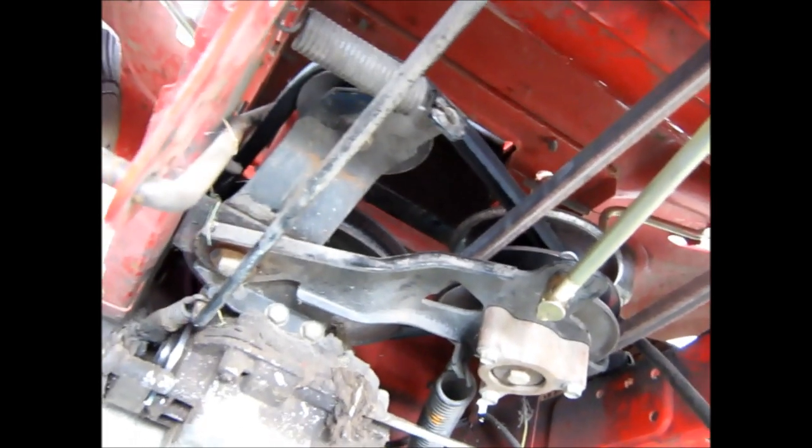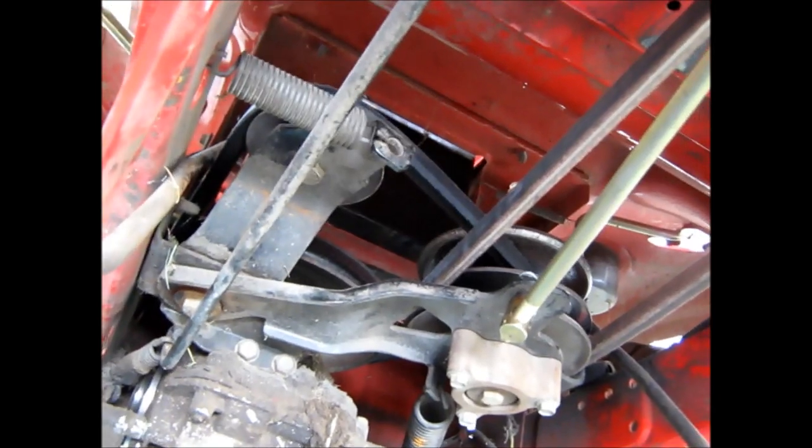Now we've got to put the deck back on it. The guy's supposed to come get it this afternoon, so that's it for now. Thanks for watching.